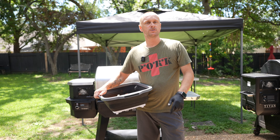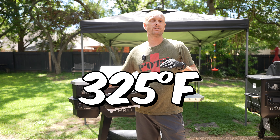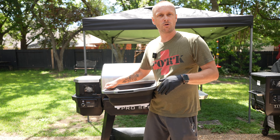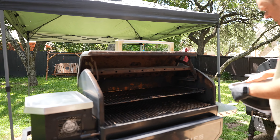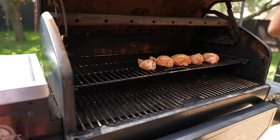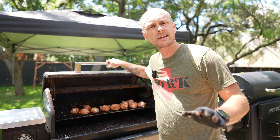Now let's get these onto the smoker. Today I'm going to be using the Pro Series 1600 Elite. The smoker is running at 325 degrees right now. I am using mesquite pellets just to give a little bit of smoke flavor. So now let's get these chicken drums onto the smoker. I'm going to get these bad boys on, close this up, and we'll check back in about one hour.